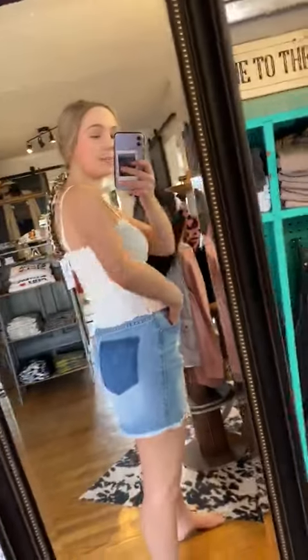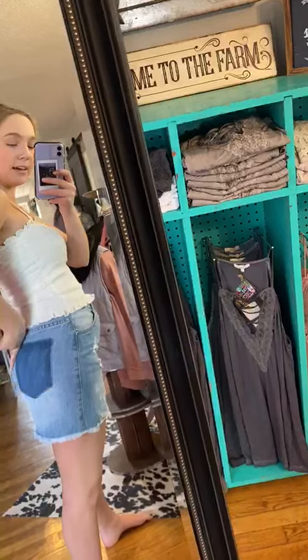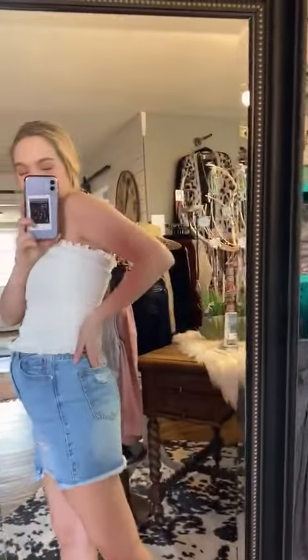The skirt's so cute, with this fake darker denim pocket right here. And then these pockets are just normal. And see, there's a little distress on the back, too. Love this skirt.